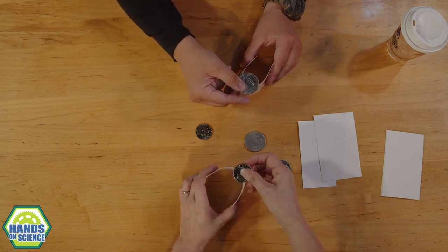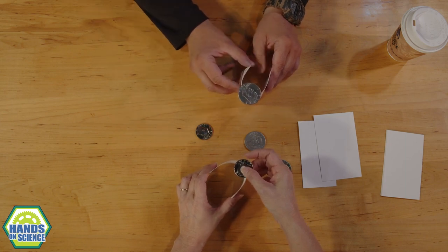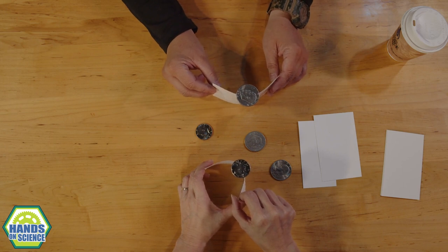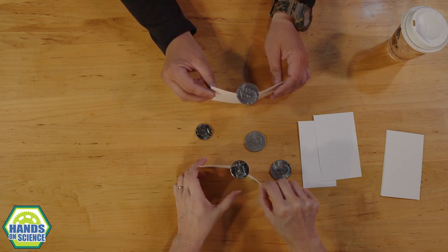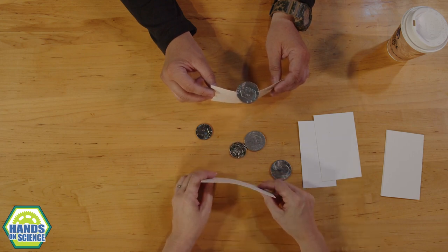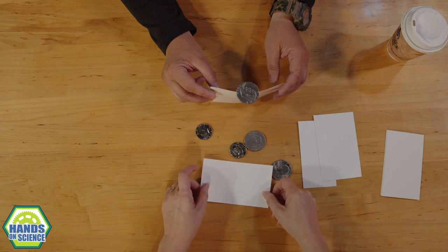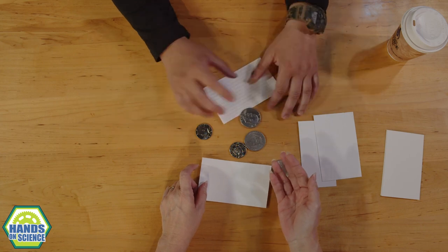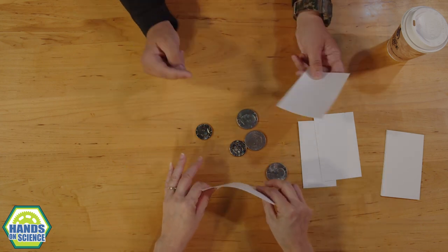I've been practicing for a while and I can't get it every time. It does take a little bit of practice and some patience. I've dropped my coin many, many times. But again, this is nothing special — it's just a coin and a card, and maybe a lot of patience and a slow hand. I'm going to keep practicing, and Mel's going to keep practicing with me.